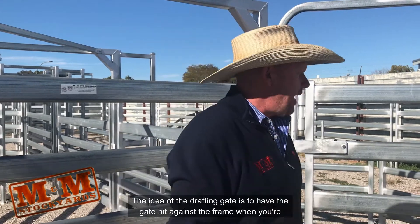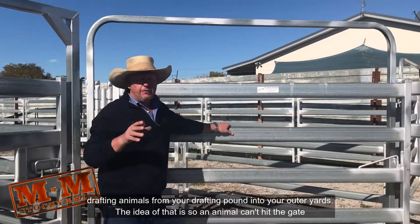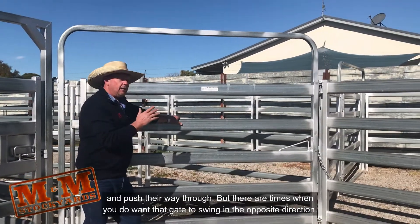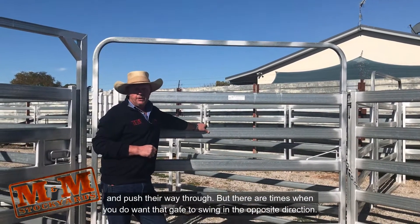The idea of the drafting gate is to have the gate hit against the frame when you're drafting animals from your drafting pound into your outer yards. The idea of that is so an animal can't hit the gate and push their way through, but there are times that we do want that gate to swing in the opposite direction.